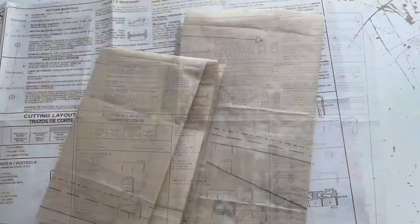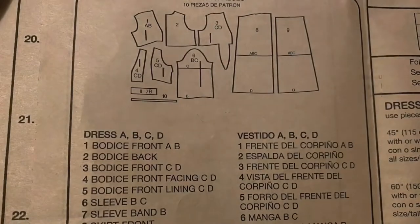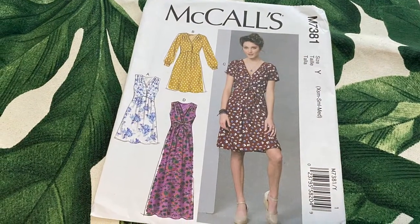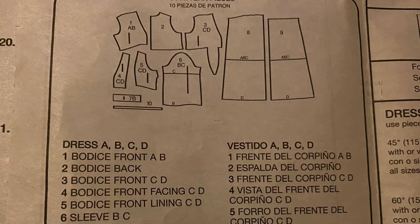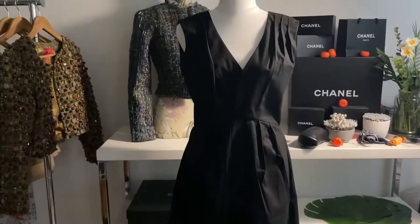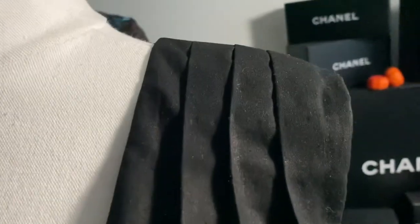I read through the instructions and it looked pretty straightforward, so I got out the pattern and traced all the pieces I needed. I was a little confused because with View A the lining of the bodice seems to be exactly the same as the outer piece, whereas with C and D it's a simplified version. It's very unusual when you have pleats on the outside to also have pleats on the lining. I used a really thin fabric for the lining - a black homespun cotton for the outer and cotton voile for the lining, which is even thinner and lighter than a cotton lawn.